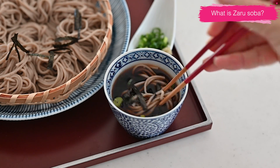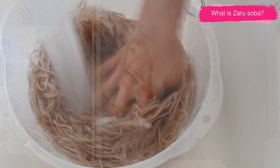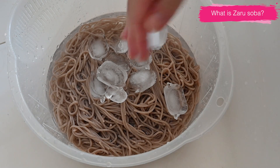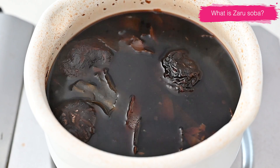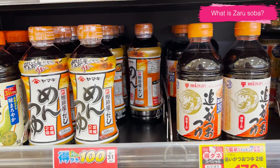the flavorful dipping sauce. It's a popular choice for lunch during the hot summer days. The key component of this noodle dish is umami-rich tsuyu, a dipping sauce made from dashi, soy sauce, and mirin. You can find various kinds of tsuyu at the supermarket, but you can easily make it in your kitchen. Let's get started.